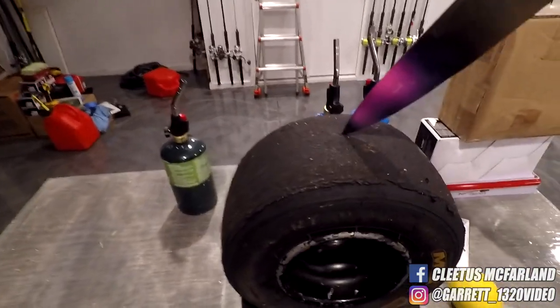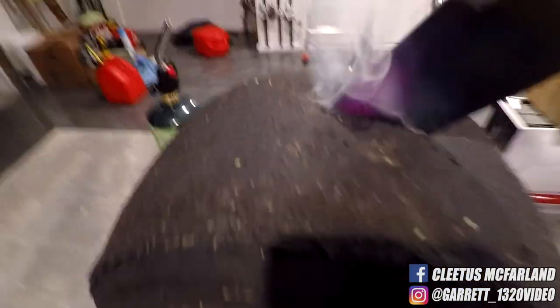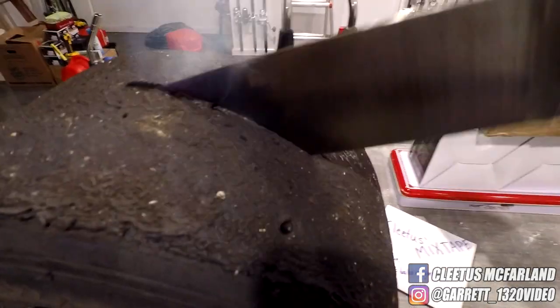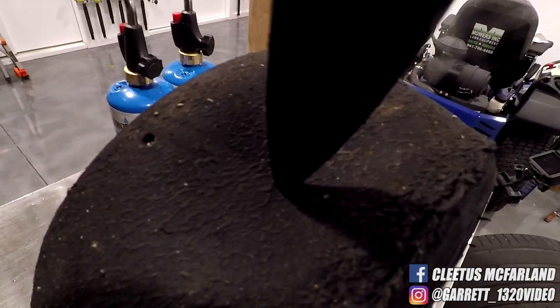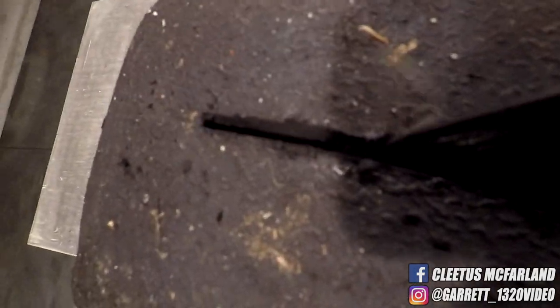Oh my god. Oh, look at that. No way. It is slicing through it like butter. Holy cow. That was awesome. Look at that carnage. Went through it like butter.